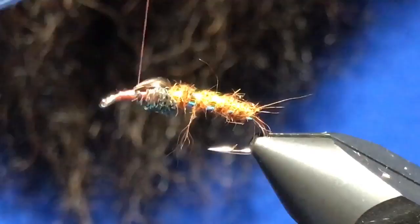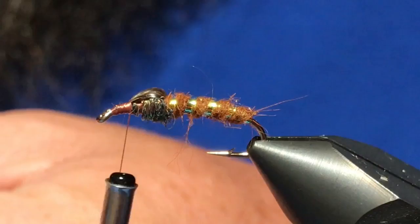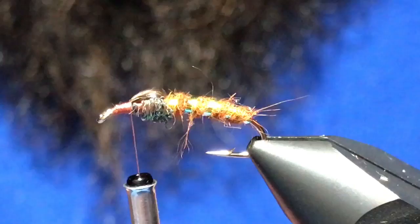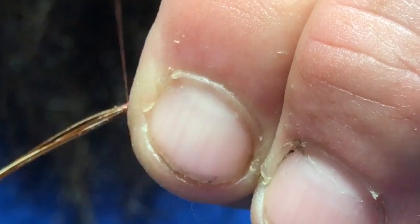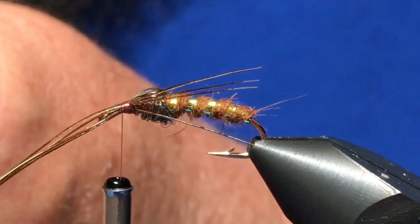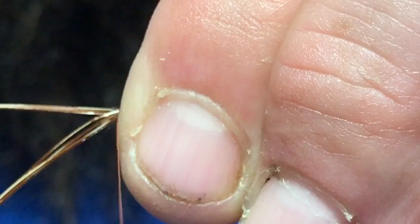Back to the same pheasant tail fibers — you just want to take four or five pieces on each side and have those just reach the very back of the hook when you tie them in.